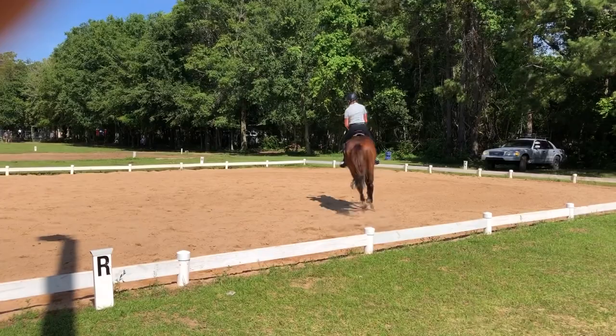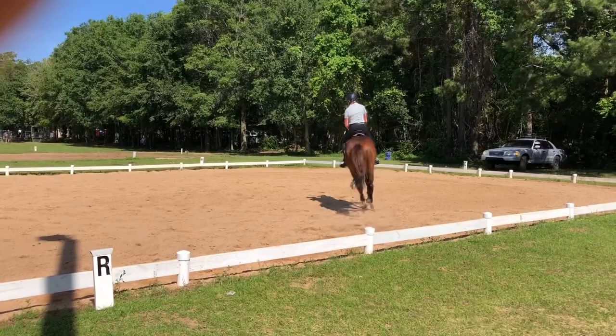Between E and K, working trot. Between K and A, medium walk.